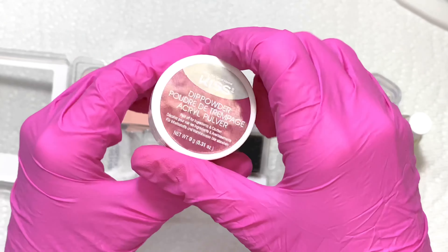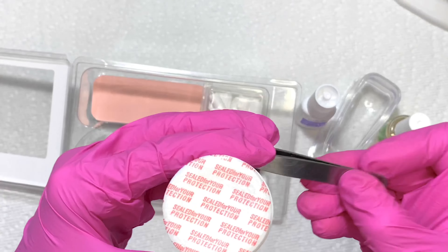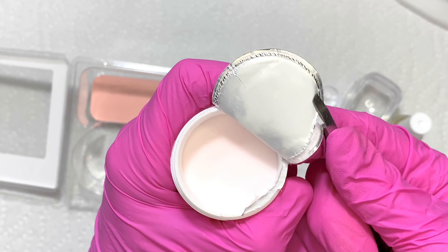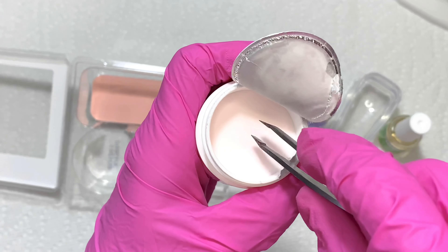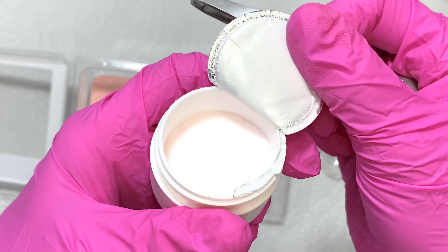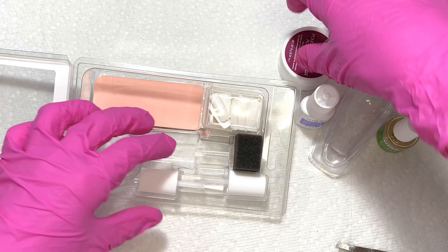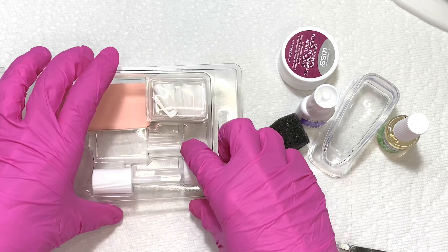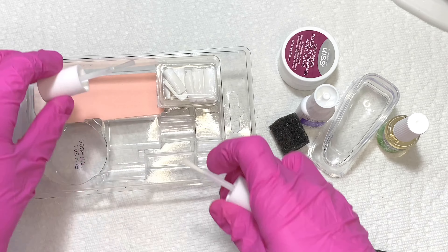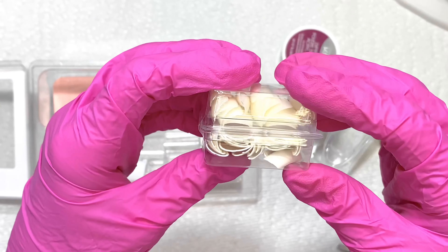I'm going to open it and show you the color. This is a very fine powder — usually dipping powders are fine so the application goes smoother. It's like a cover pink. I was hoping for a clear powder because if I'm going to do a French manicure, I don't want to see any pink on the white part. But this is what we have. Next I have a dusting sponge, and we have extra brushes in case the one in the brush-on gel hardens. And here we have the nail tips — we have natural and white.